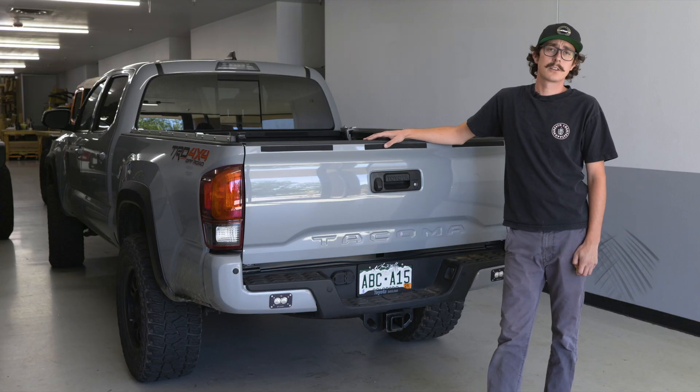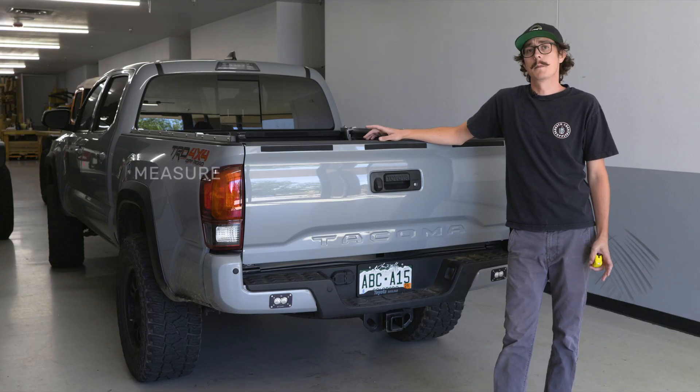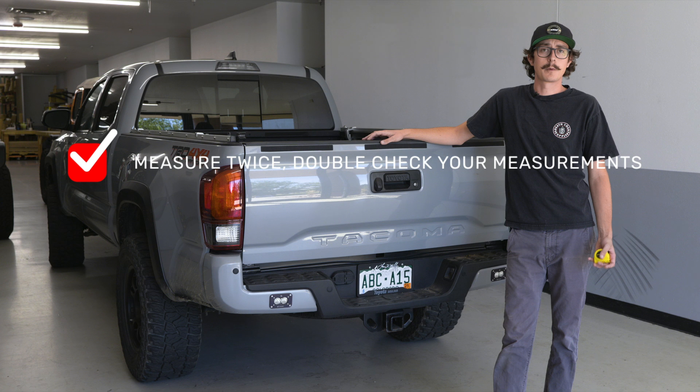Make sure you write down this measurement and keep it with you when you're ordering your Soft Topper. Measure twice — it's always good to double check your measurements.